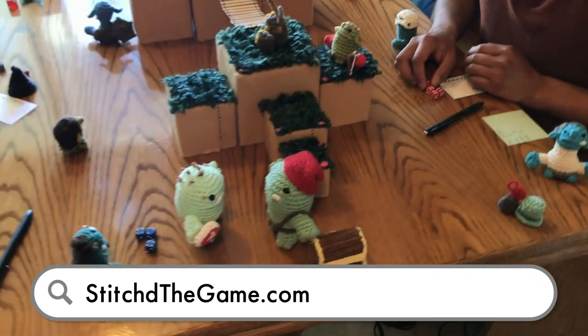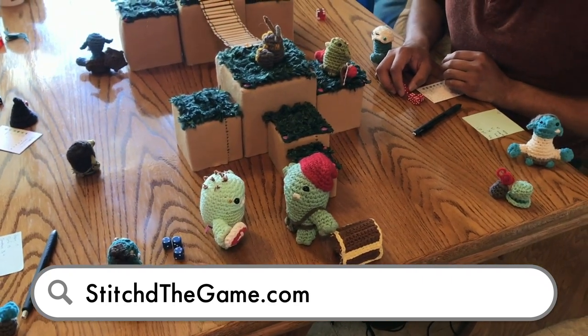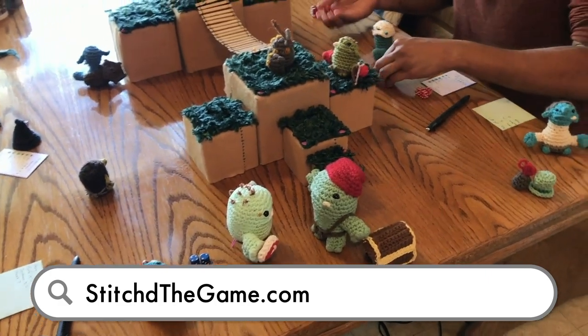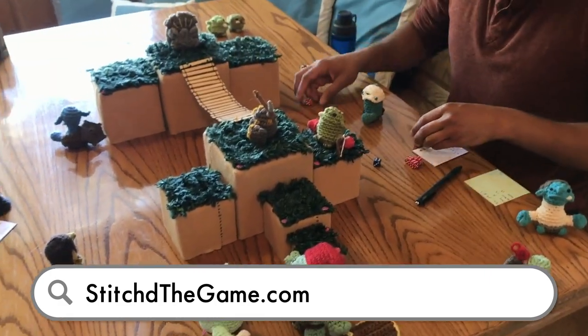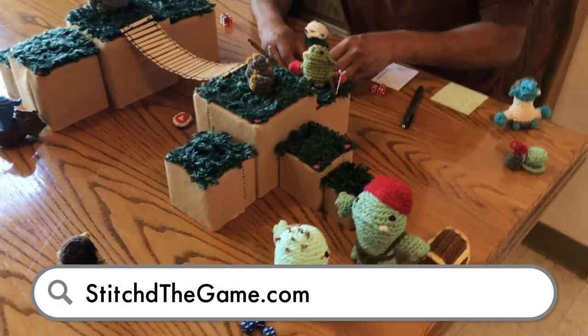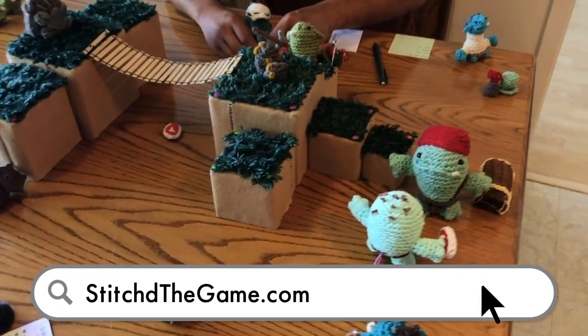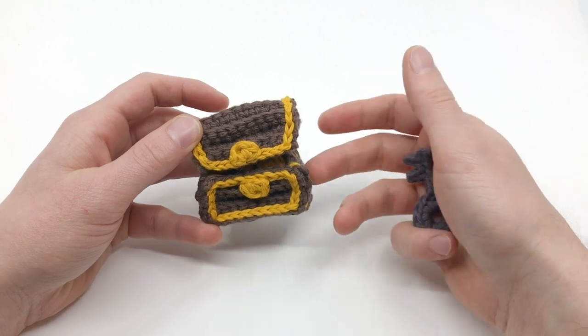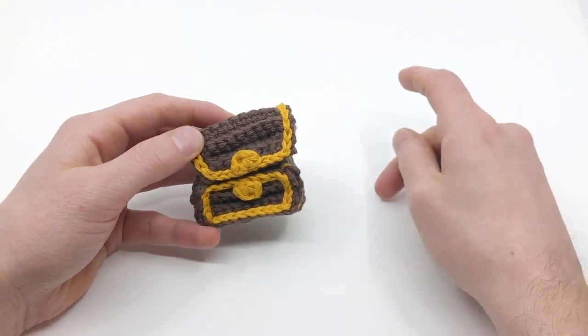It's a tabletop game where you crochet all your pieces, and this treasure chest is actually used in the game. You can learn more about that game by going to stitchthegame.com or using the link in the description below. It's really cool, I think you'll really like it. So go to stitchthegame.com to learn more about that.